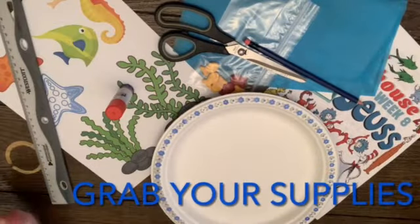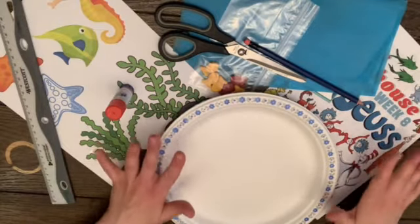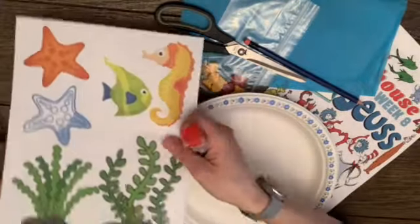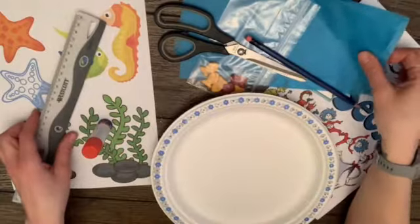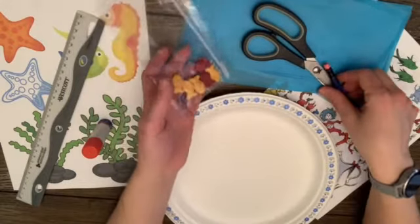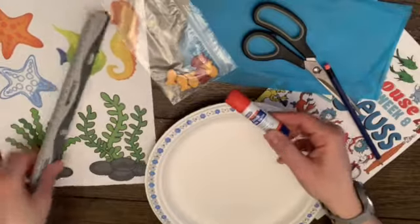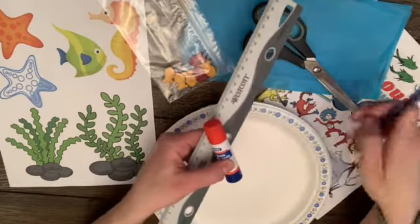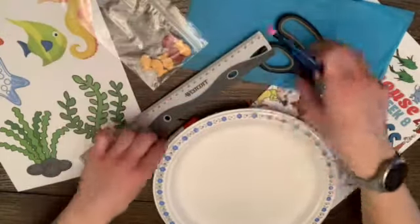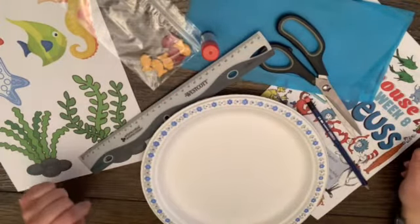I'm just going to quickly go through what you get in your kit for the craft. You'll have an under the sea cutout that you can use, some blue tissue paper, there's some goldfish and I'm going to show you how we're going to use those as well. And then you have your paper plate. From home you will need glue, ruler, pencil, and scissors. You guys grab your supplies that you need from home and we'll meet right back here for our first step together.